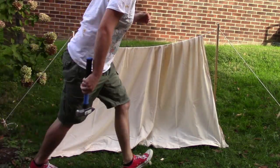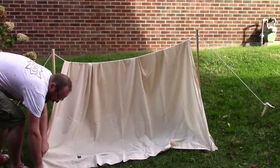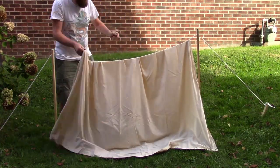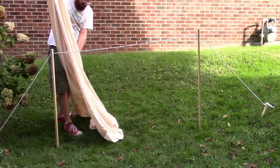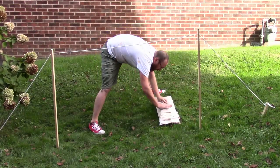I said it's easy to set up and easy to take apart. What we're going to do now is take this all apart and make it into one nice big bundle so it's easy to be moved around from campsite to campsite.